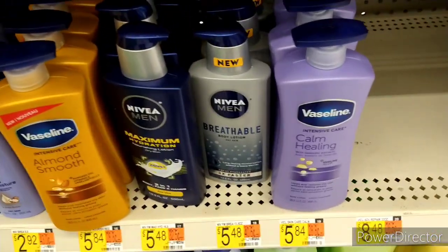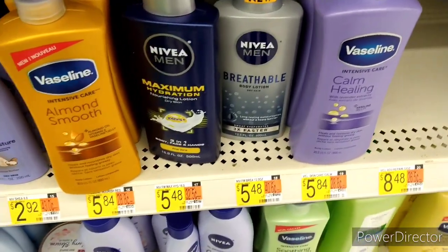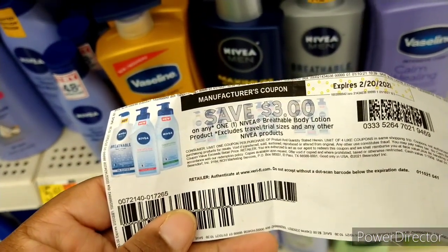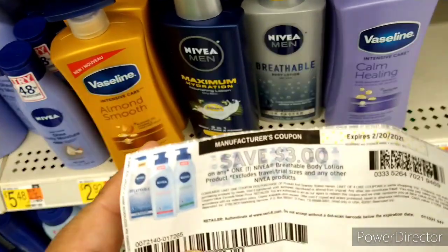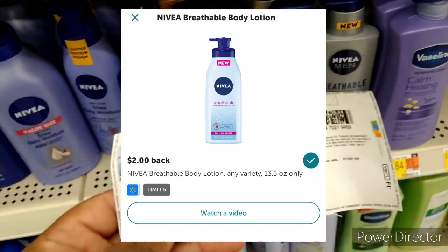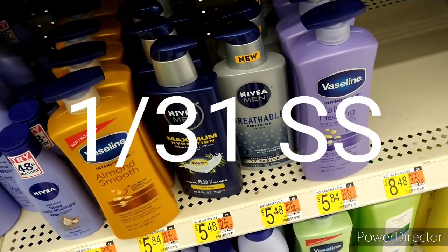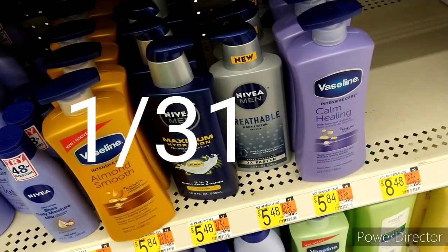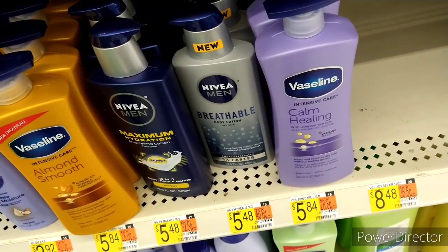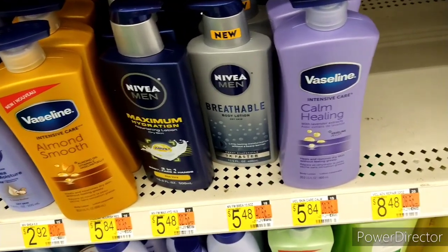My next item is a repeat deal, but this time I'm switching it up to the Nivea Men Breathable. They are $5.48. I have a coupon for $3 off which I printed from Coupon.com weeks ago — it's no longer available — but using it brings it down to $2.48. We have a $2 Ibotta rebate which makes it 48 cents. If you don't have that printable coupon, there was a paper coupon for $2.50 off, so you pay a little more but it still works to close out your Ibotta bonus.